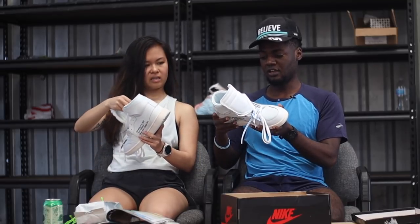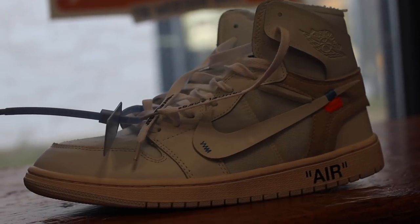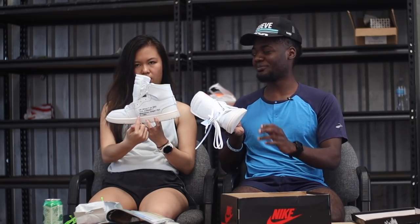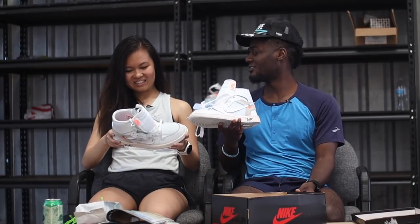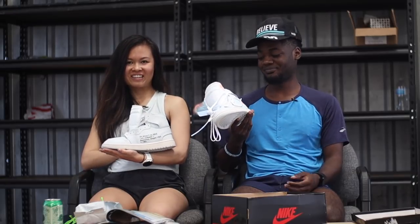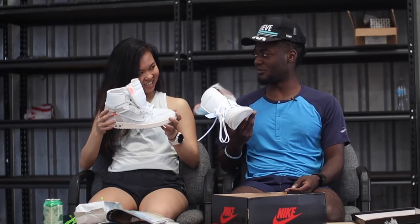It's a cute colorway — it's like white, like off-white. Wait a minute. I get it. They're called Off-White... because they're off-white. Genius! I get it, I love it. Moved up to a 6 out of 10. All the way to a 10. They're perfect.